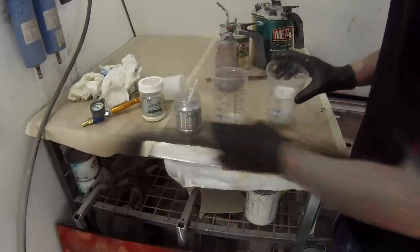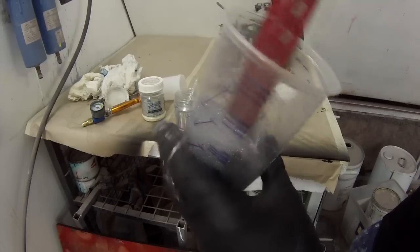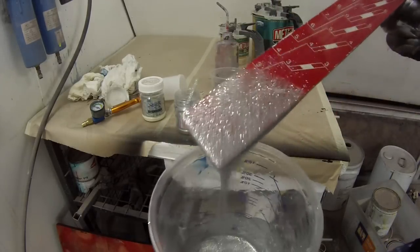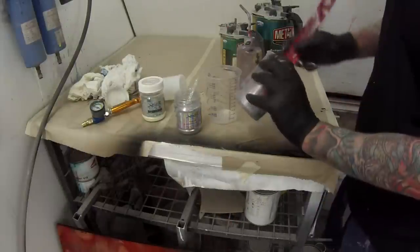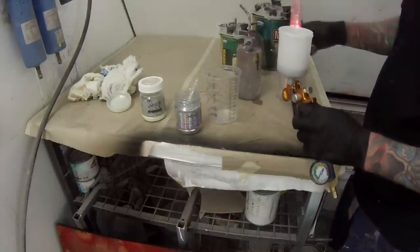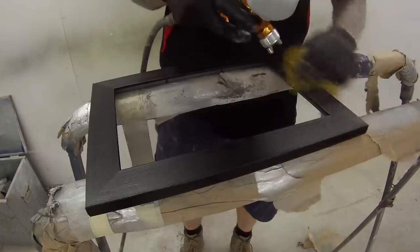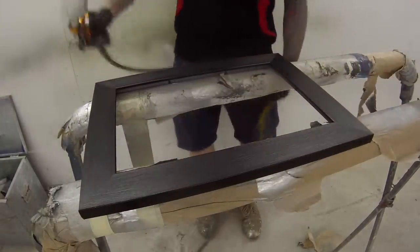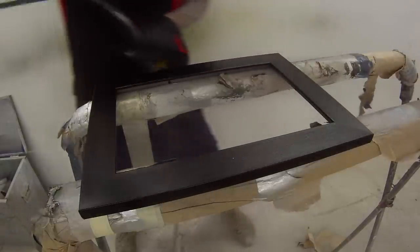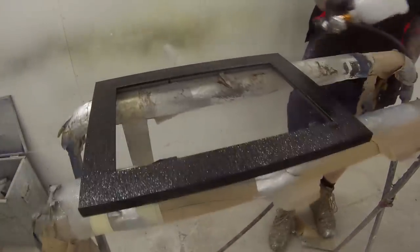I would imagine that most base coat binders are pretty safe to use with most of these powders. Obviously the specific companies are going to say you have to use theirs, but in the real world I'm sure just about any base coat binder would do the job just fine — I've found most of them are pretty compatible. I also decided not to filter it, because my filters are 190 microns and this is a 200 micron flake. So I'd be left with nothing in the gun if I did that — that's why I didn't use a paint strainer, and I made sure there was no paint strainer in the gun itself.